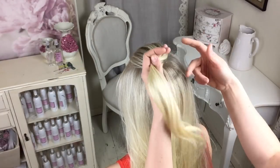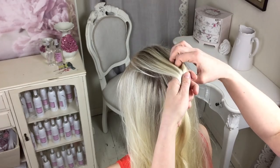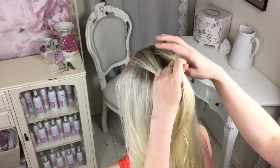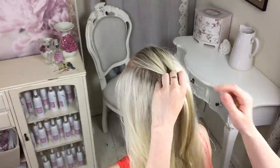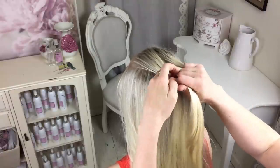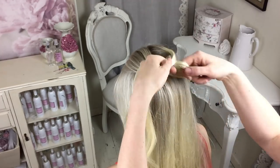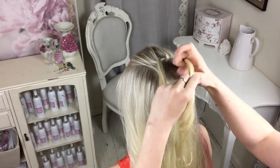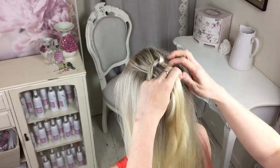To start this style I'm just going to take a section of hair from the top and divide it into two. I quite like this style looking messy and boho so I don't worry too much about it being all smooth. You're going to do an overhand knot — exactly the same way you tie your lace — and just pull the hair through like that. So you've got your first knot in place.